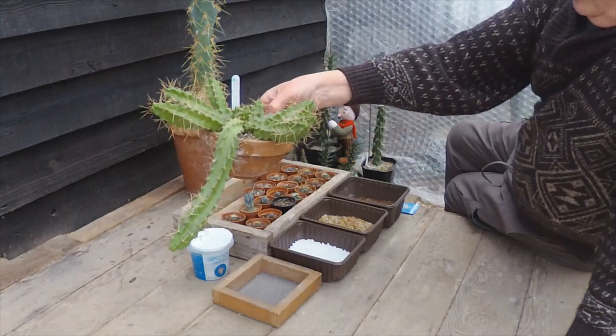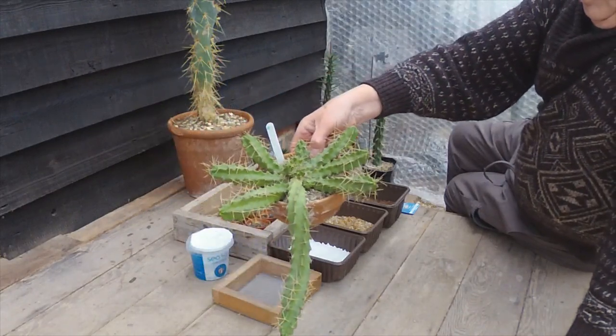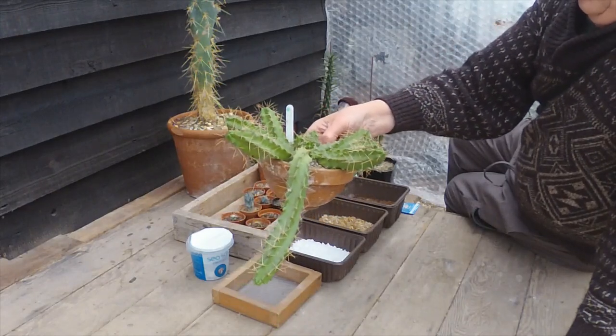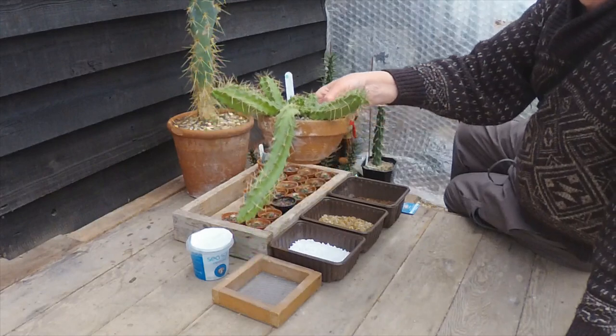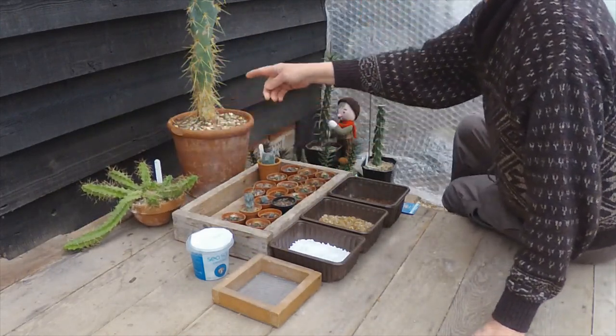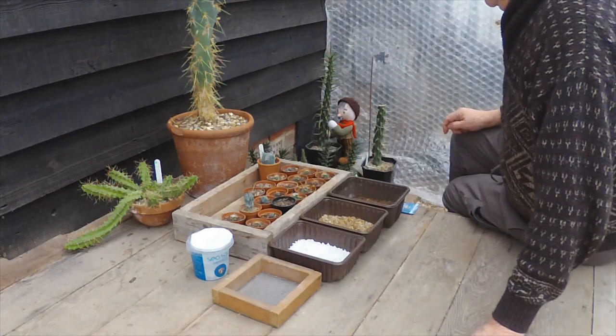This one's Echinocereus pentaphylus, which has lovely mauve flowers on it. They're quite big and you know it when it's flowered — it's gorgeous. There's a plant here in the background which probably goes slightly out of shot. That's another seed-grown one.